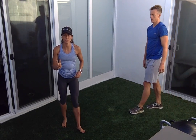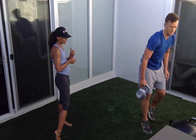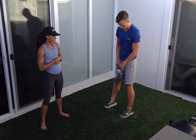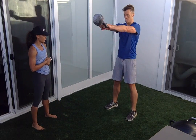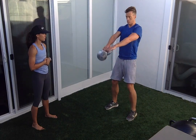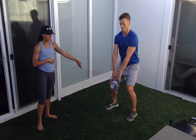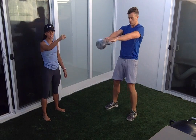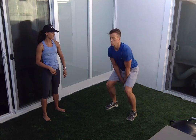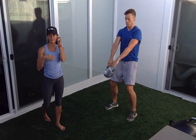Kettlebell swing, exercise number two. You're doing 20 with your regular weight, then we're adding eight repetitions with a heavy weight. Regular would be 20 kilos for Riley, and we're going to jump up and do 24. Weight is always in the heels, and this should feel light — you can see the weight sort of has a little swing to it at the top.